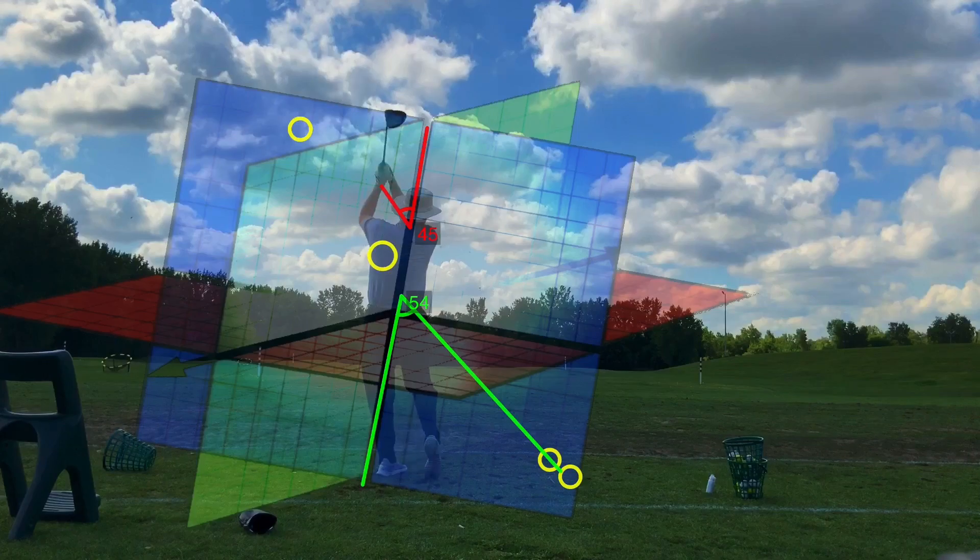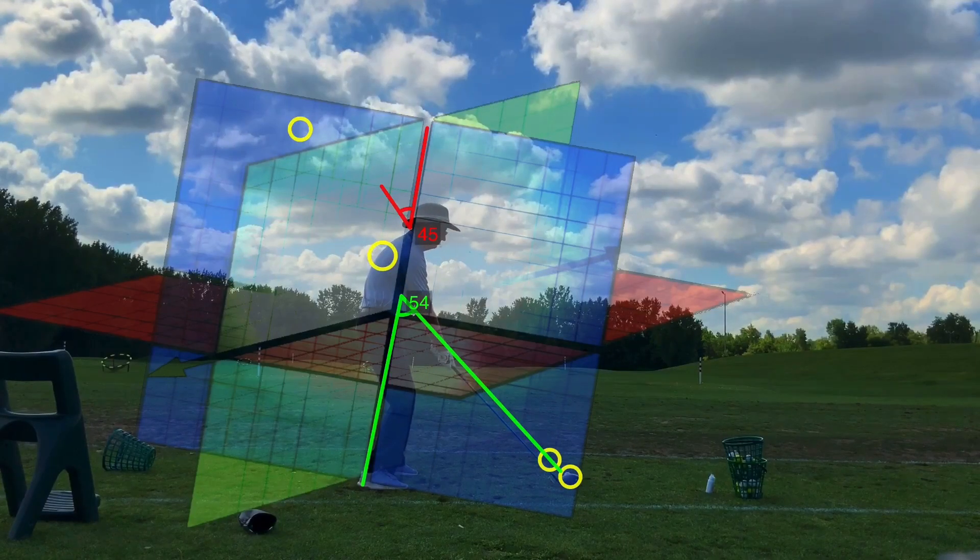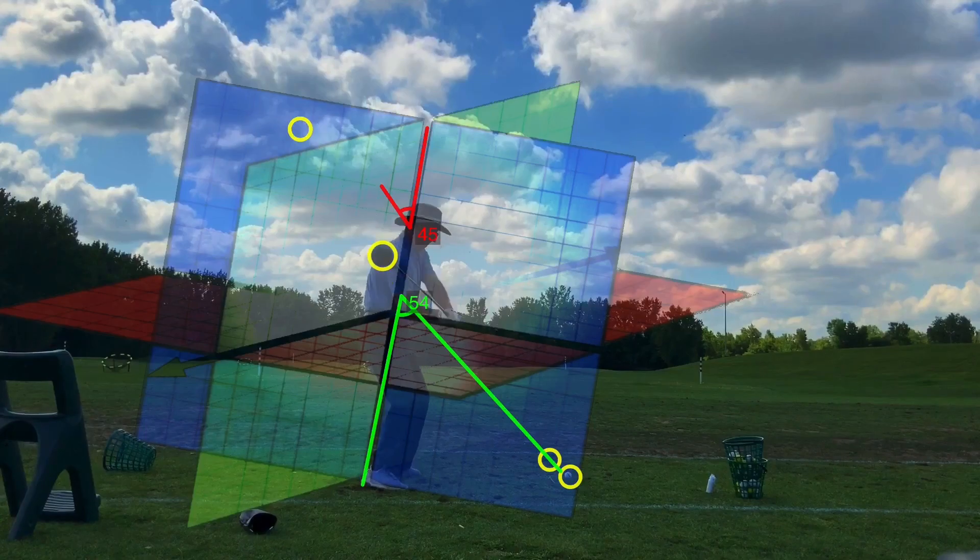That's really the secret — you're so consistent because you've found a way of swinging down the same plane, getting your body lines to match up to that 45. As you can see here, you finish on the 45 with the other forearm. So it's left forearm, right forearm, left forearm, right forearm — all on the same planes.